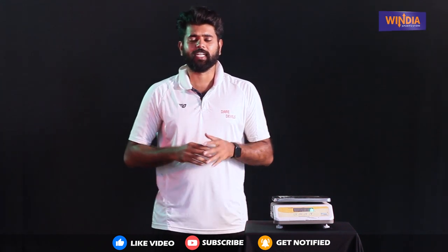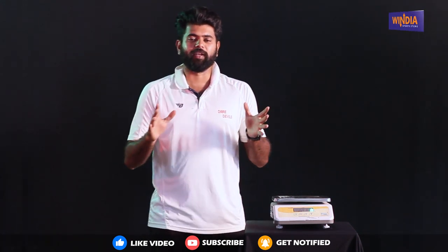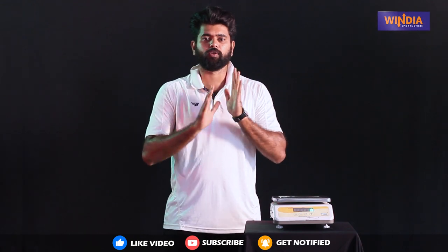Hello everyone and welcome to India Sports. My name is Sharad. In this premium bat segment, we will see MRF's Grand Edition.